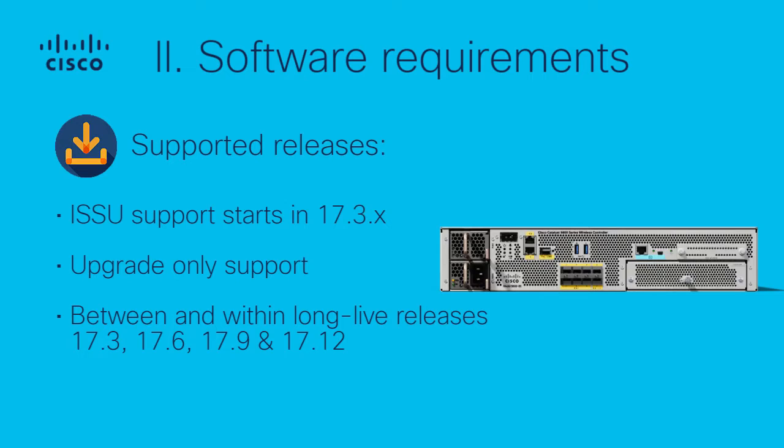2. Software Requirements — Supported Releases. ISSU support starts in 17.3x for systems in HA SSO. It only supports upgrades between long-lived release versions, so make sure that both the starting and target software are supported long-lived releases.